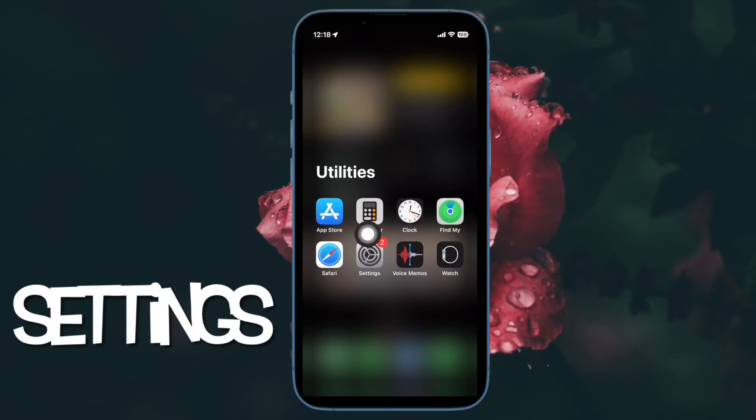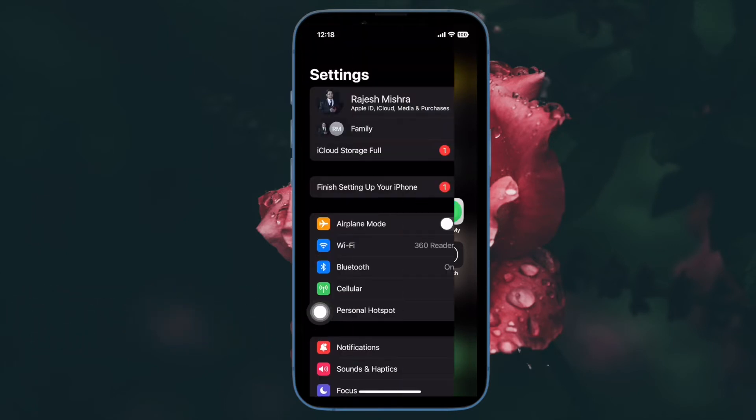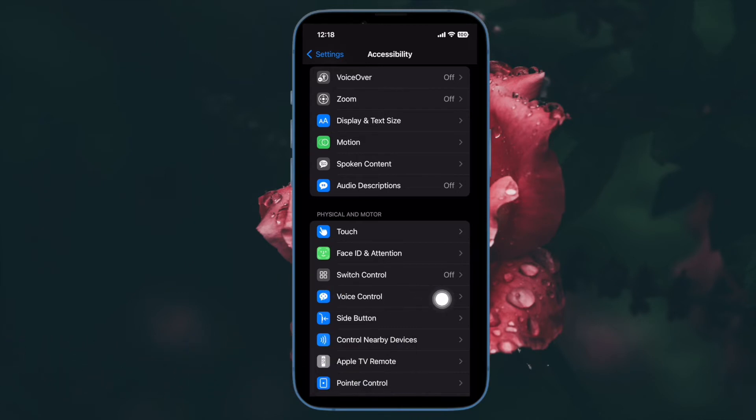Once you have taken care of the requirements, open the Settings app on your iPhone or iPad. Now scroll down and tap on Accessibility. Under the Physical and Motor section, tap Voice Control.